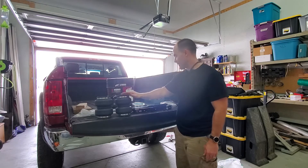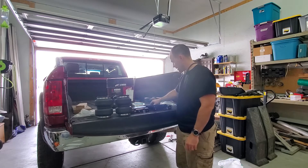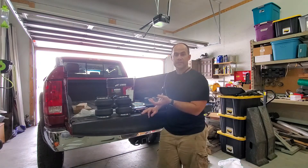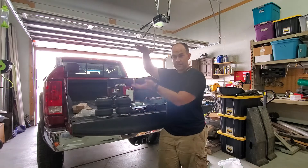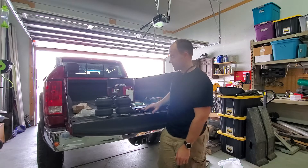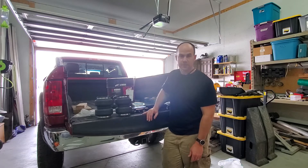The kit has the airbag, of course, a couple of brackets, and air lines. Basically what this does is sit on the axle and below the frame, using that space. Right next to your leaf springs — this one doesn't sit on the leaf springs. So it's just a couple of brackets you install on the axle and on the frame, and it should be a pretty simple install.